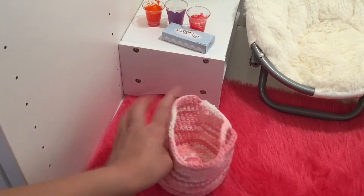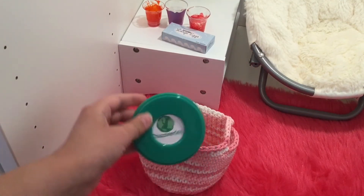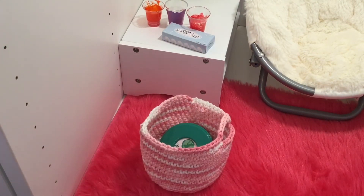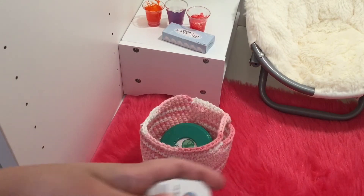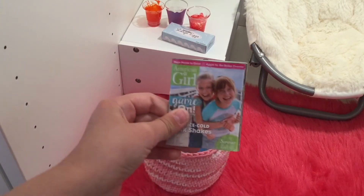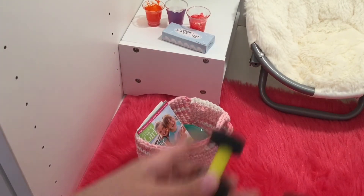Here's another little basket that's going to go in her room, and in here I'm just going to have some random toys and stuff. So we have this Spot It game, we have these playing cards, then I have a magazine, and then she has some weights.